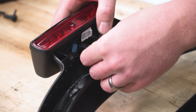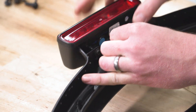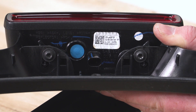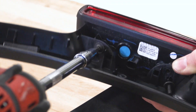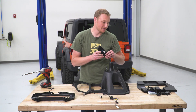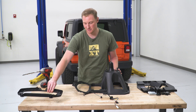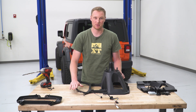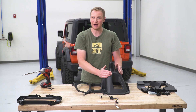Now we'll unplug the third brake light to get the wiring harness out of the way, then remove the last two Torx bolts to free the light from the rest of the trim. We'll set the third brake light aside because we are reusing that piece. The trim from the third brake light holder we're not reusing. We'll remove the last four Torx bolts on the carrier to get the rest of the third brake light trim out of the way. We are going to be reusing the main body of the tire carrier.